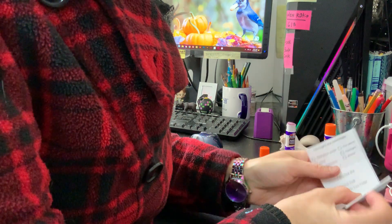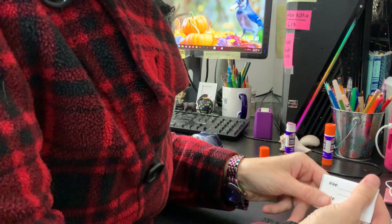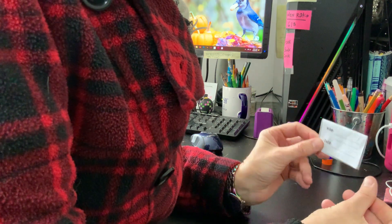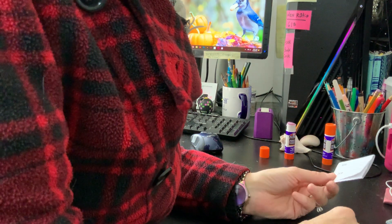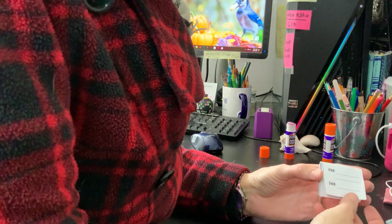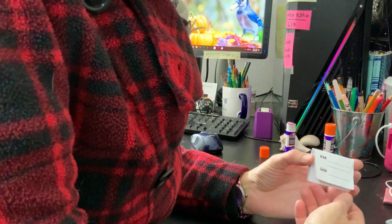And there you go — that is your fabulous little hiking journal. I want to see if you guys make any of these, so leave me links and reach out to me. I'm on YouTube, Instagram, and Facebook.